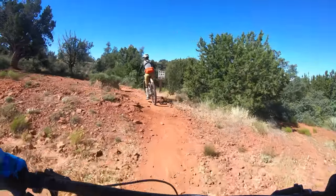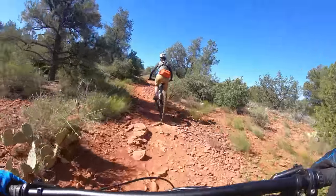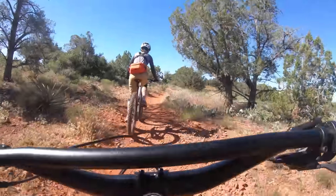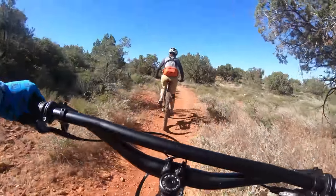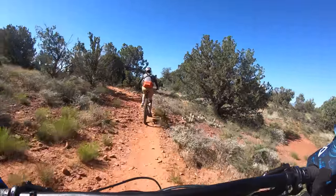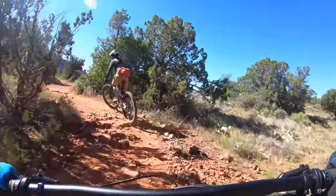I'm out riding with my wife, Dusty Betty, today. If you haven't seen her channel, she focuses on women's mountain biking. So if there's a lady in your life you're trying to get hooked on mountain biking, or if you want to learn how to make mountain biking more fun for your lady, go check out Tessa's channel.